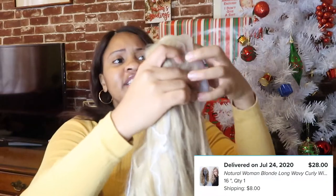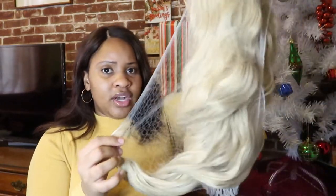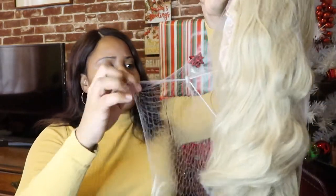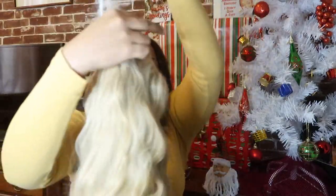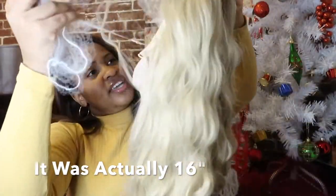Let's take this out of the package and see how it looks. I think this wig was probably about $30 — when I find the information I'll put it on the screen. It comes in a netting cap, and I think I got 18 inches if I'm not mistaken. If I'm wrong, all the details will be on the screen.